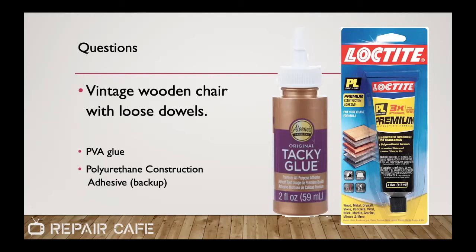First specific question: a vintage wooden chair with loose dowels — the joinery of the chair has come loose. The first go-to glue in that case is going to be a PVA-type white glue. At this point I've become a convert — I want to start using Aileen's original tacky glue for a lot of things, or the carpenter glues, the yellow glues, whether it's Elmer's or Titebond. As a backup if those dowels pull out again, step up to the polyurethane construction adhesive. Keep in mind that if some material presses out and you need to wipe it clean, you'll need mineral spirits — and be concerned about damaging the finish of an antique chair, especially if it has an oil-based finish or varnish, which the mineral spirits could damage.